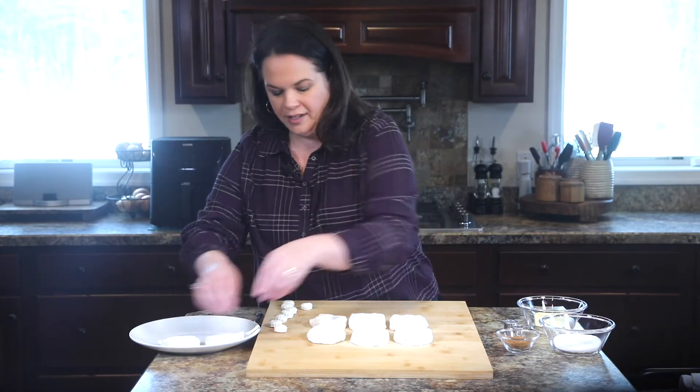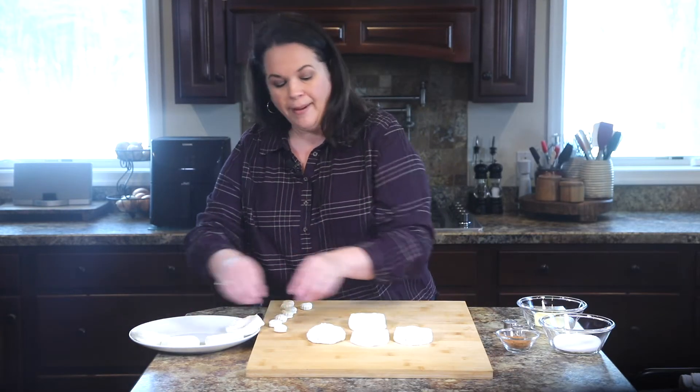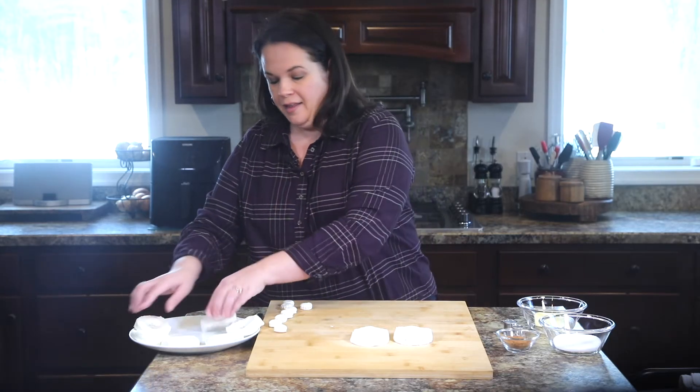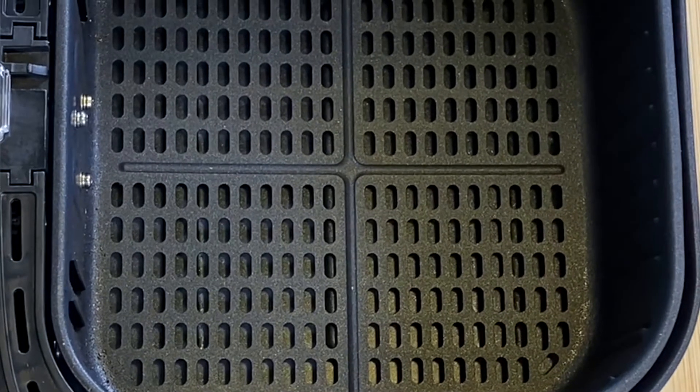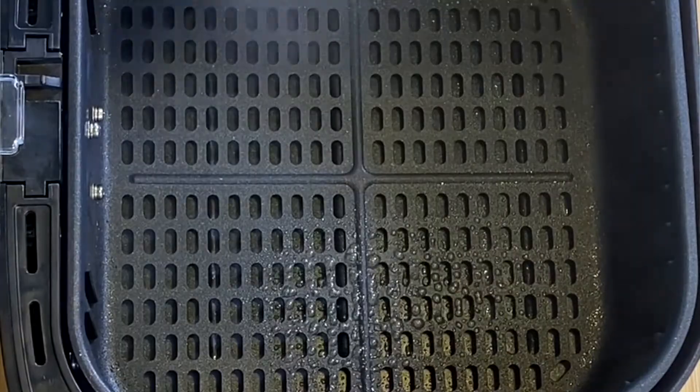These are all ready. I'm going to get them on a plate and I have my air fryer preheating — that's important. We want to put our donuts into a nice preheated air fryer basket. I'm just going to spray some nonstick cooking spray on the bottom.